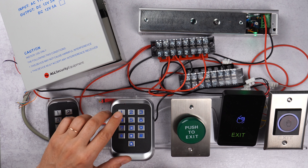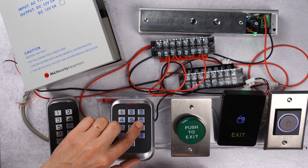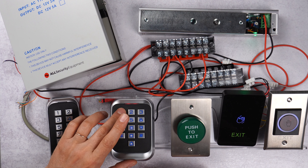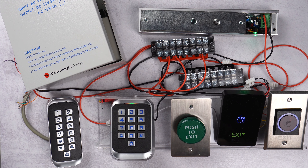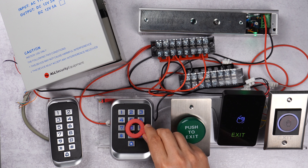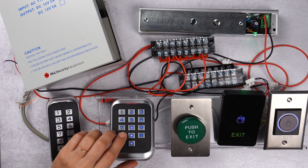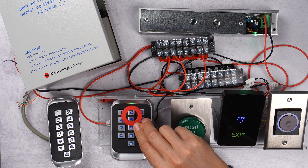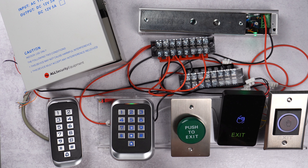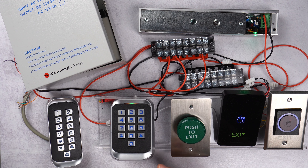Another example with the fob: we enter programming mode — two beeps means it's not working. Now in programming mode, I press 1 and try to program this fob to the keypad. We can see this fob is already programmed. Now I try to program that same fob to user 25 — it's beeping twice, telling me this fob is already programmed to this keypad. You can delete the fob and then reassign it to a new user or reassign it to the keypad.